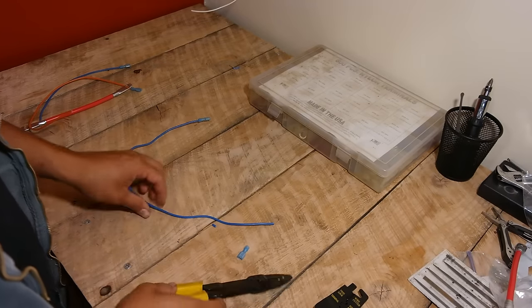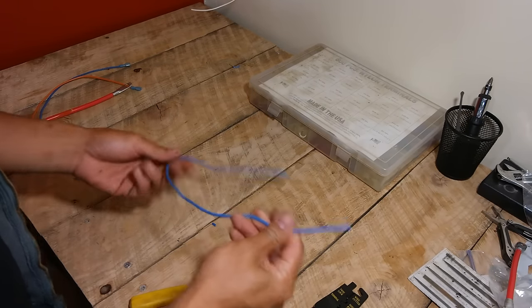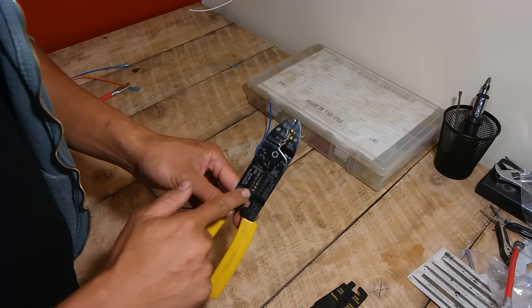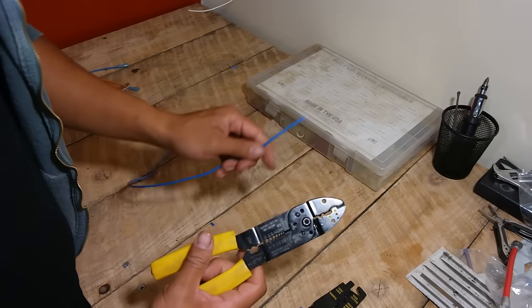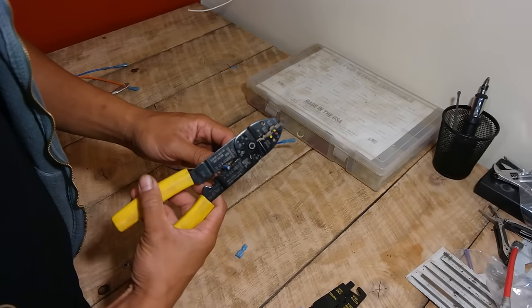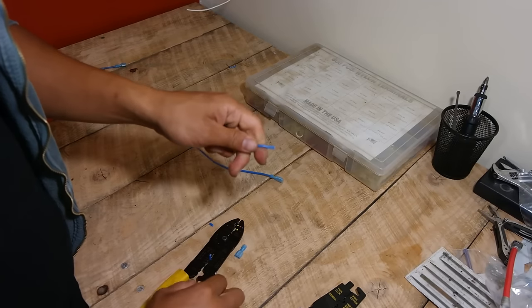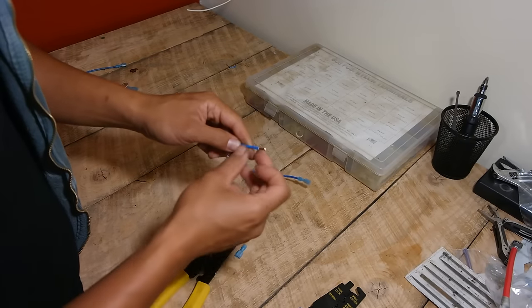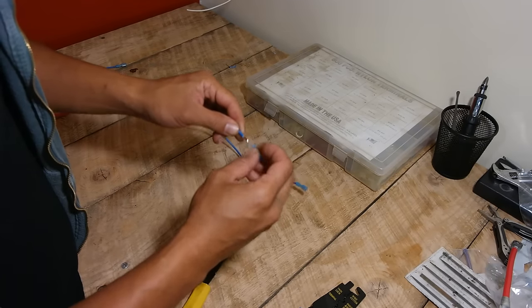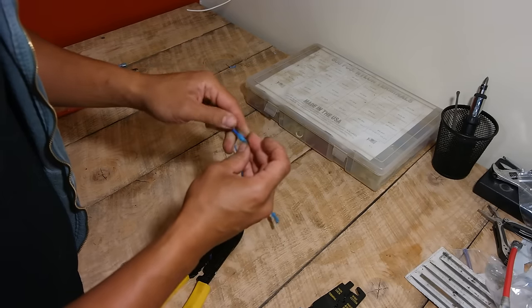Now let's go over how to actually use the tools and crimp a connector. I'm going to use this long piece of 14 gauge wire. You go to where the wire stripper part is — on this one it's right in the middle. This is 14 gauge, so you open it up, stick the wire in about a quarter to three-eighths of an inch, clamp it down, pull it out, and there it is. Easy. I've stripped the insulation off this copper wire. Next, you take your connector and push the wire through — sometimes you just need to give the wire a little twist.